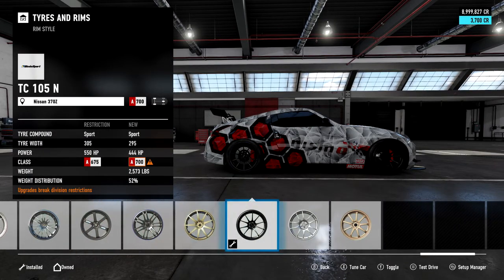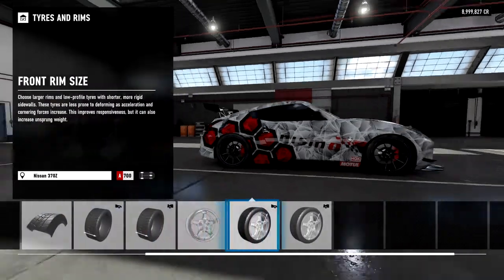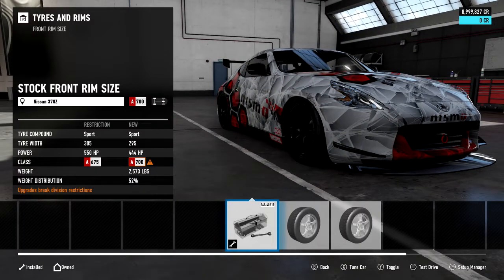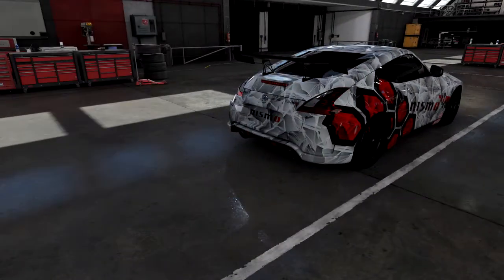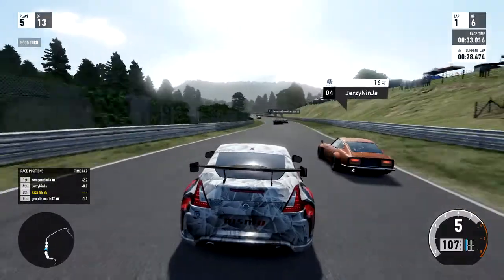This is my personal preference on tuning. For me it's the most well-balanced setup I can get for the 370Z — good handling, good braking, good acceleration, and a great bit of top speed to propel you down the straight.